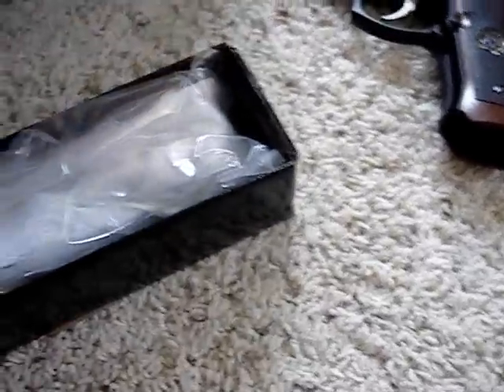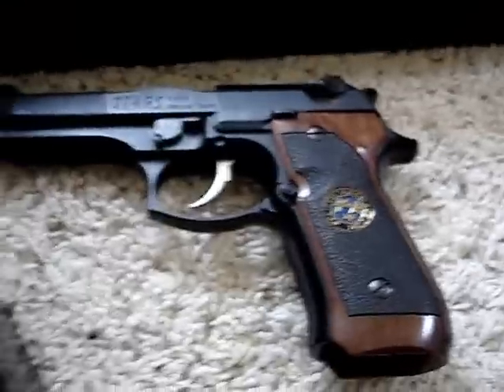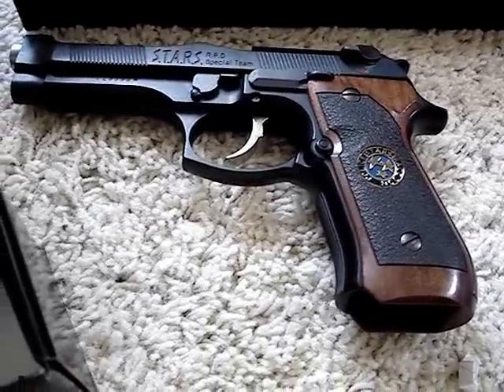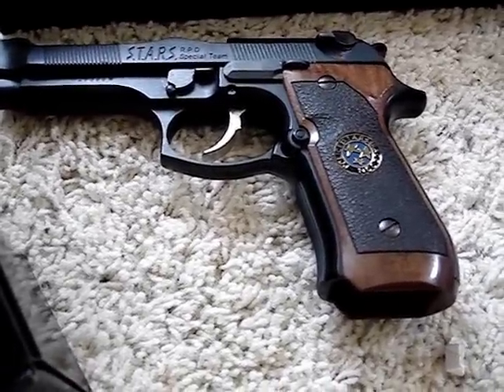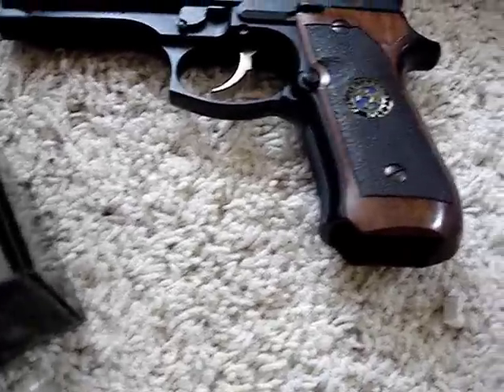This is a red dot scope. I was gonna mod this one — the Chris Model, or whichever Samurai Edge I get next — with a scope. Like in Resident Evil Zero, you can equip Rebecca's gun with a scope.